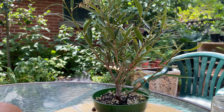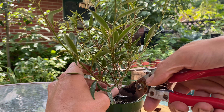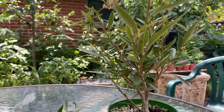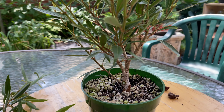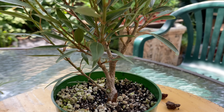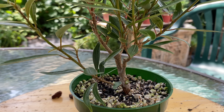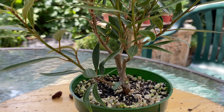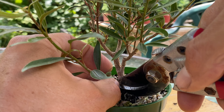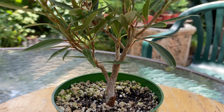Just gonna make these cuts. First, this slightly bigger one — I'll make them flush. There's the first cutting. Take this one off flush as well. It really, you know, opens up the trunk line.